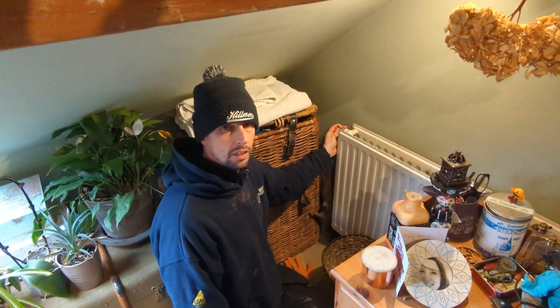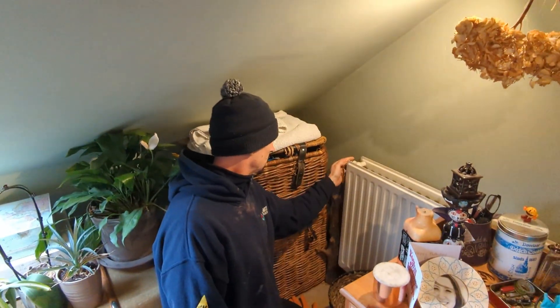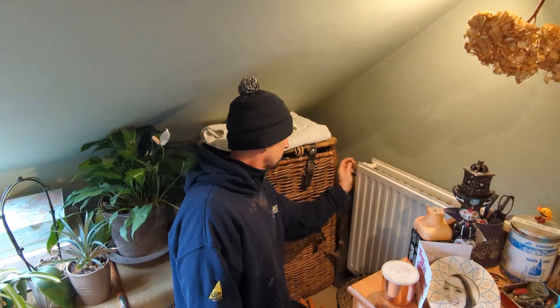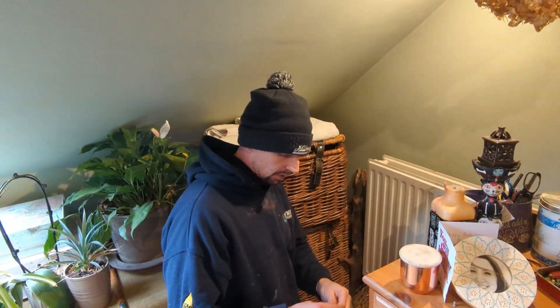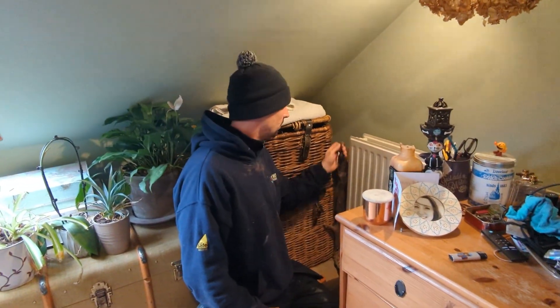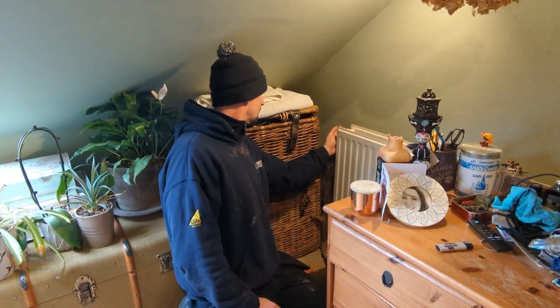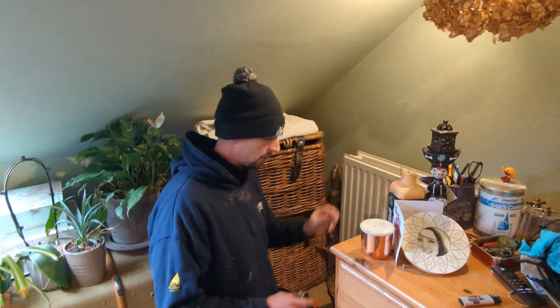Back up in the loft bedroom to carry on venting this radiator. Water's coming out! That final topping up of the boiler in the basement has just pushed the last little bit of air out. We've got water coming out of this radiator, so we are full up. I did put it up to 1.5 on the boiler, but that's fine to leave it at that. Normally you top it up between 1 and 1.5, but 1.5 is fine.